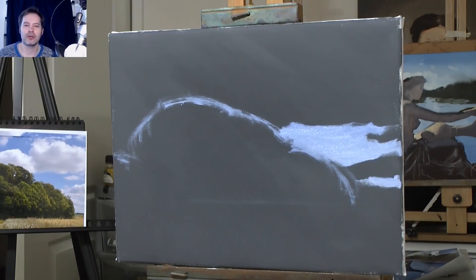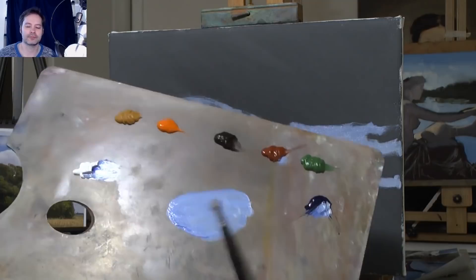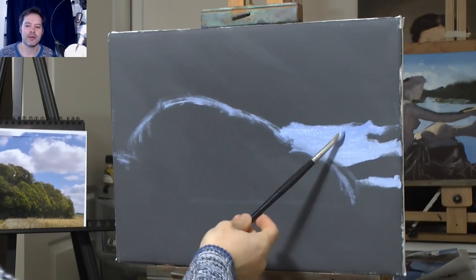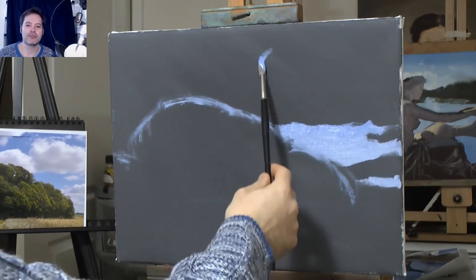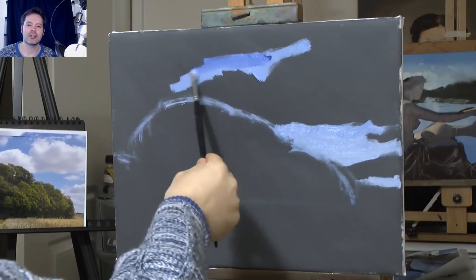If you're interested in checking out the picture — maybe you want to paint along and see it — you can find it on my Facebook page. A bit more of the blue and a bit more of the white. Artist paints have really good covering power, and even though this canvas is grey, as I'm throwing paint on it covers really well. That is because of the pigment load.